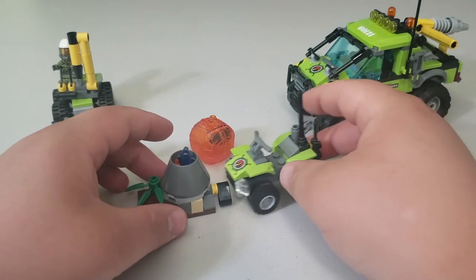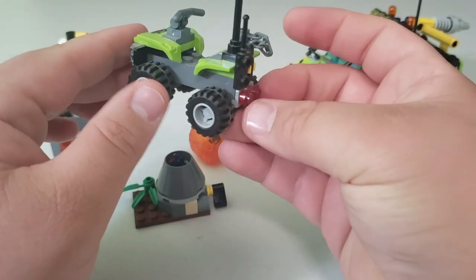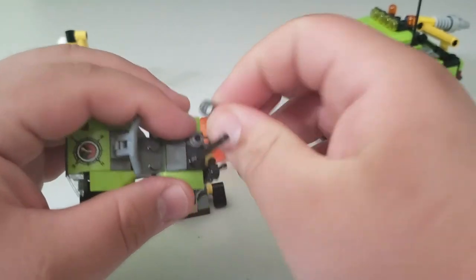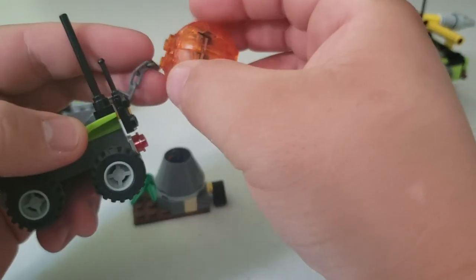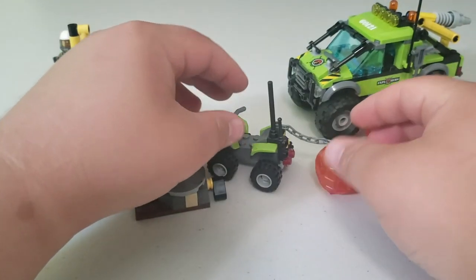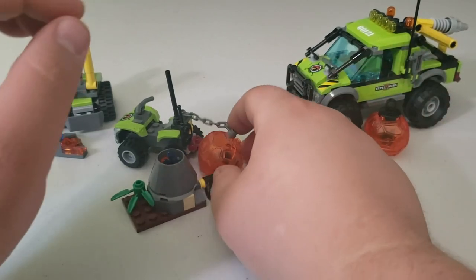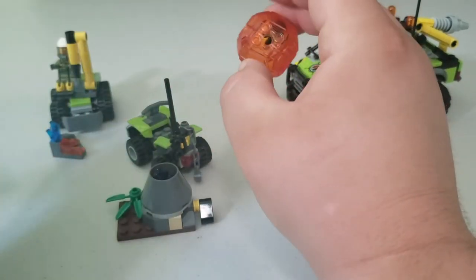And then you get a little ATV, which comes with a radio and a nice antenna to get a good signal. There's also a little chain that you hook up to the molten lava ball so you can drag it away and work on it safely — breaking it apart in an area not completely infested with lava fumes.